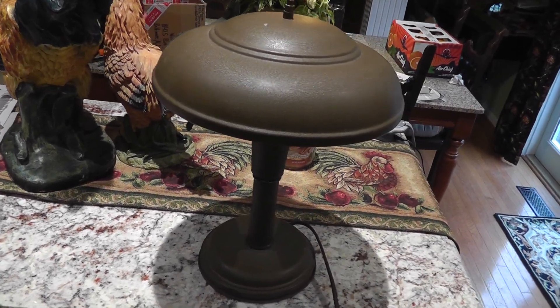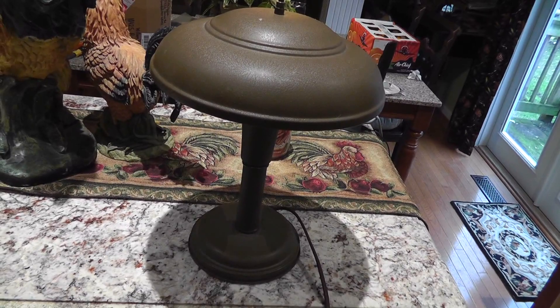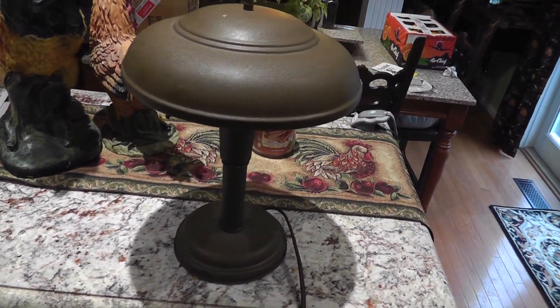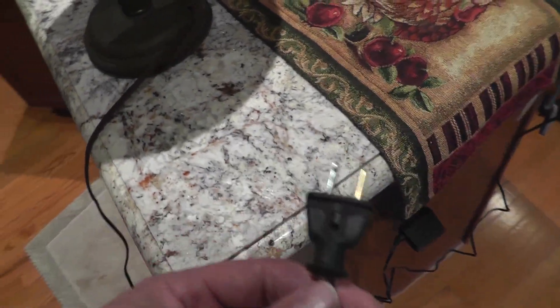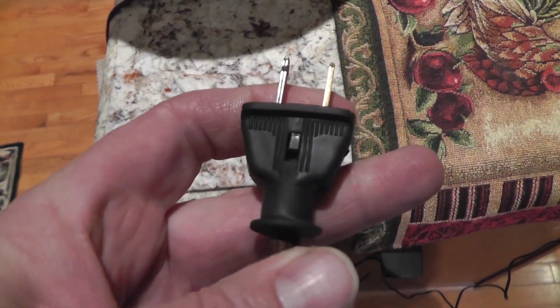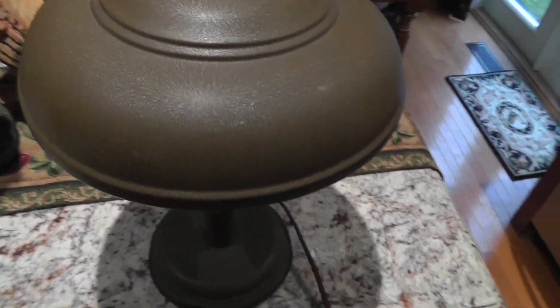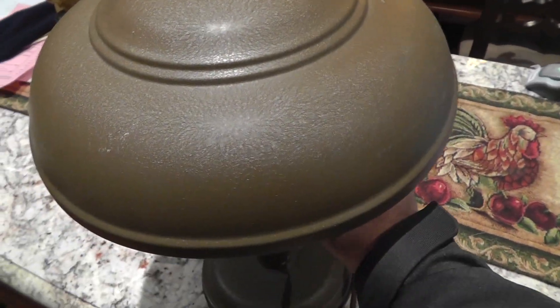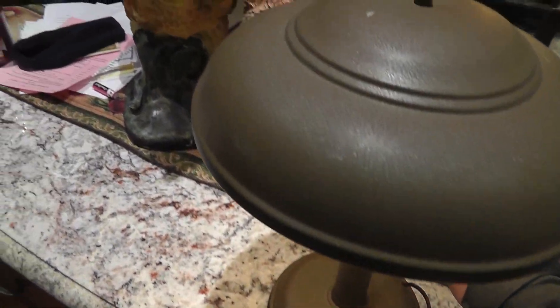Here it is all back together. It went back pretty quick — took me about 15 minutes altogether, I guess. Here's the plug. You can see it's a new plug, but it's got a vintage look to it. You can find any of these parts on eBay — that's where I bought these. Let's give it a try. And it works, no problem.